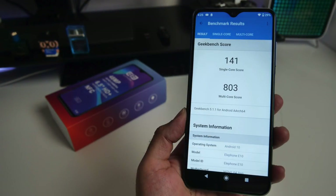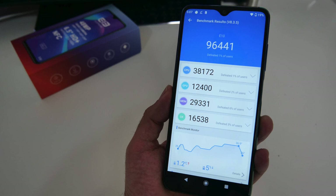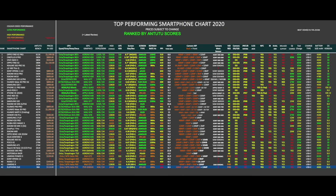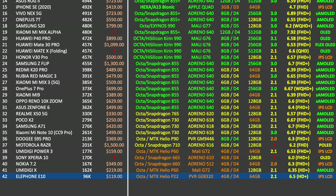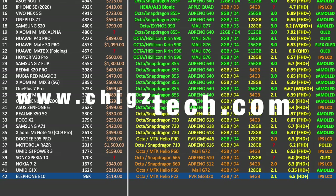Moving on to benchmarks: the Elephone E10 achieved a Geekbench multi-core score of 803 and an Antutu benchmark score of 96k. On my top performing smartphone chart for 2020 it takes position 42 at the bottom with that 96k score. You can view the full versions of all my charts online at chigstech.com.